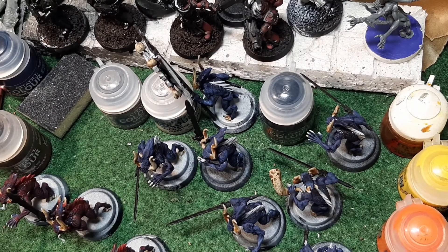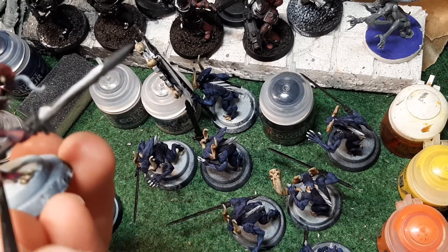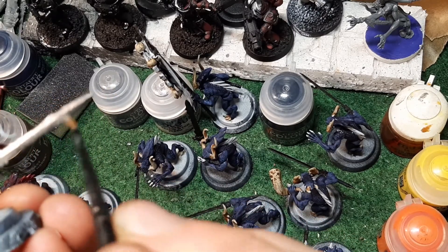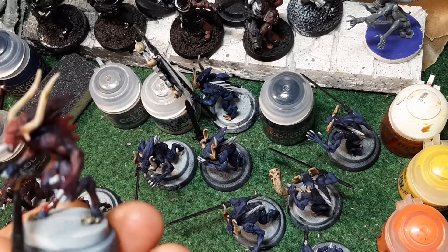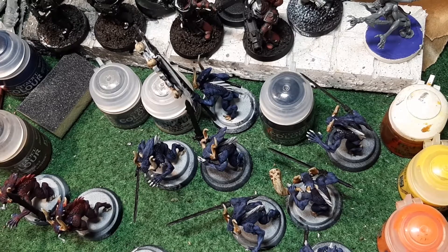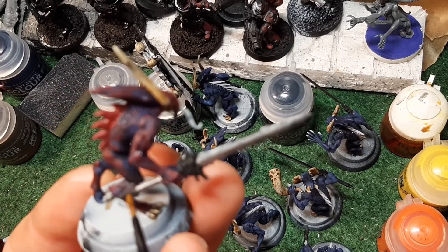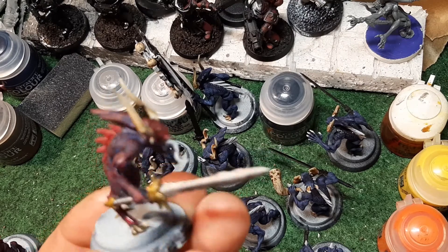The next thing I'm going to do is get some Lead Belcher and actually paint the blade of the sword - just this blade part. These are normal bloodletters so they don't have to have spectacular blades, they still have to prove themselves. I also came in with some Skeleton Horde on the claws and hands - I should have done that the first time around. Now it's Retributor Armour and we're going to do all of the hilt of the sword and the heel of the sword on these guys.